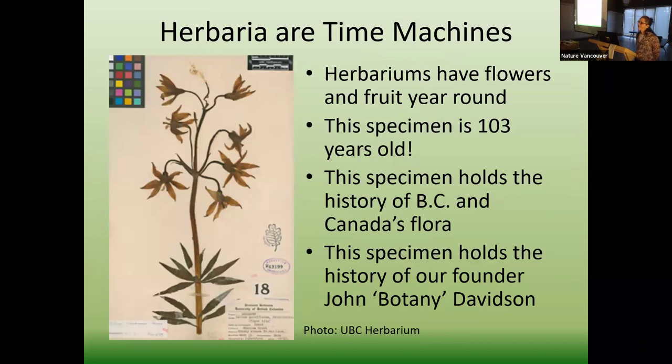Herbariums are time machines. I listened to a great talk by David Brownstein about the history of John Davidson, the founder of Nature Vancouver. His thesis is at UBC, and most of the archives — all the images John Davidson took — are imaged and available to search. John Davidson was an avid photographer, avid advocate, and avid collector, and we have some of his earliest specimens. This is a gorgeous one — I will say he does not do pretty specimens, but this is the prettiest one I've got. Of course we have a tiger lily here, looking gorgeous as it often does.